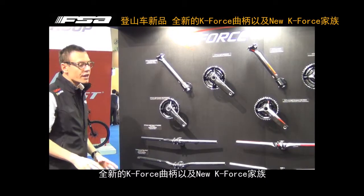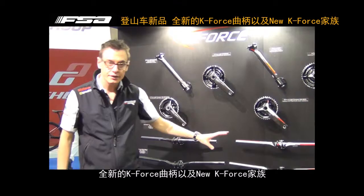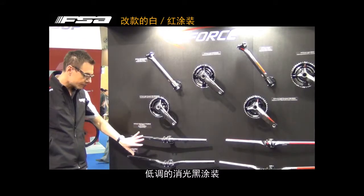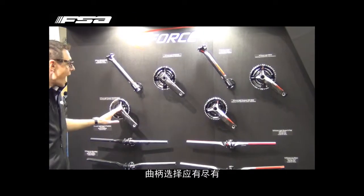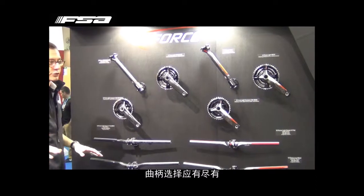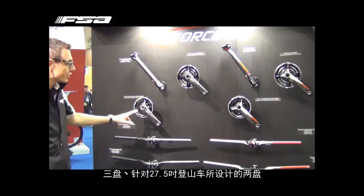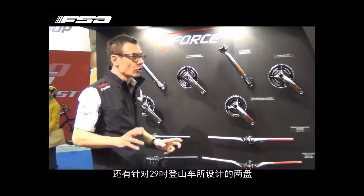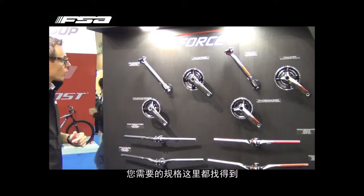K-Force Transit — the complete new K-Force family also for mountain bike, with new graphics: the standard white and red graphic, or the more sober black-gray graphic. Very important for you to know, we have a complete range of cranksets. We have everything you want — the triple version, the double version for 27.5, the double version for 29. So we cover all the demands.